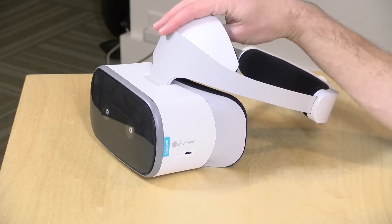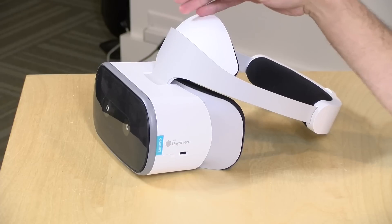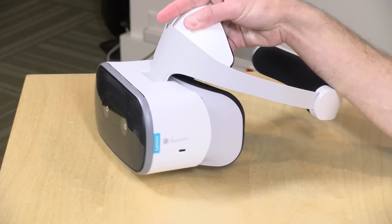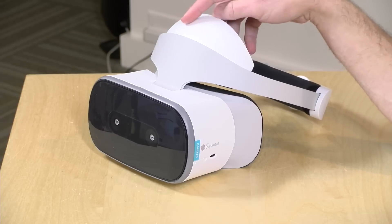Inside it has a five-and-a-half inch quad HD display at 2560 by 1440. It is IPS and runs at about 75 frames per second. By comparison, PC-based VR systems typically run around 90 frames per second, so you'll have a slightly smoother experience on the PC side. But overall I've been pretty pleased with the optical quality on the lenses and the head tracking feels quite nice.